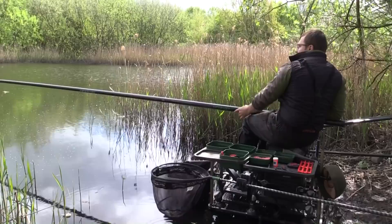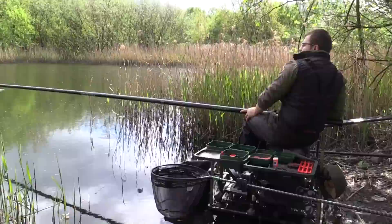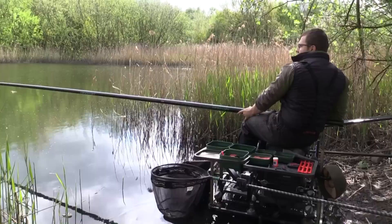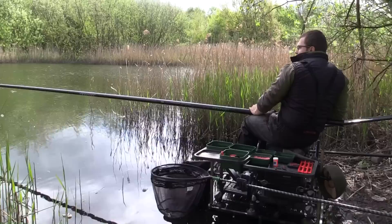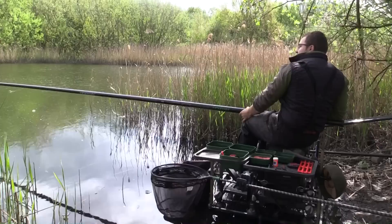Something else worth mentioning: because the water's clear and I thought the fish could be finicky, I initially fished around the feed. I had about 40-45 minutes on the waggler to let the groundbait break up and settle. When I picked up the pole rigs, I started fishing around the edges of the feed. I tried over the groundbait first and didn't get a bite for 5-10 minutes, so I moved about 2-3 metres to the left and had a fish straight away. That's when the fish come in to have a look but haven't settled to feed confidently — you can pick off one or two early fish by doing that.